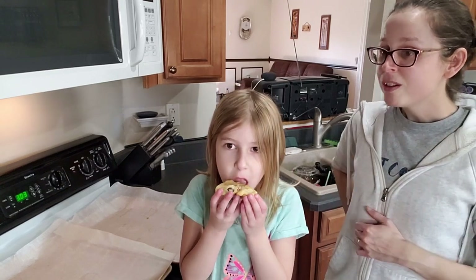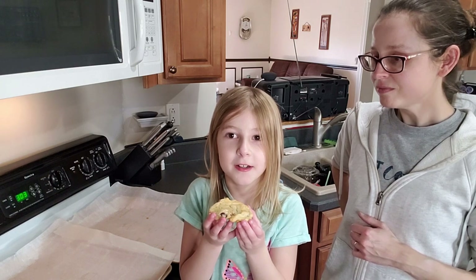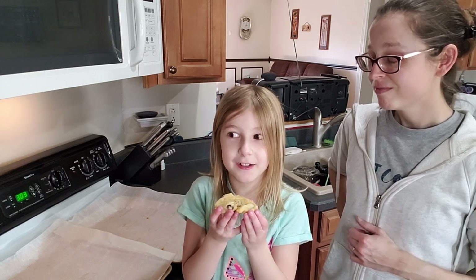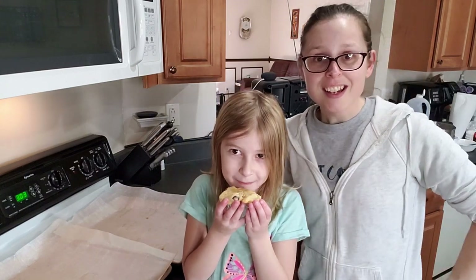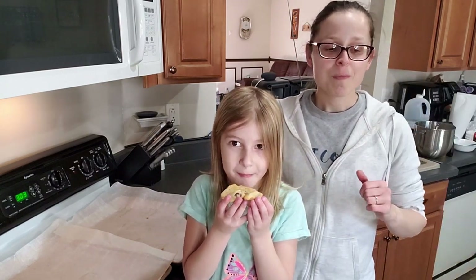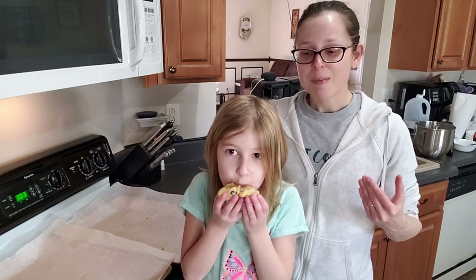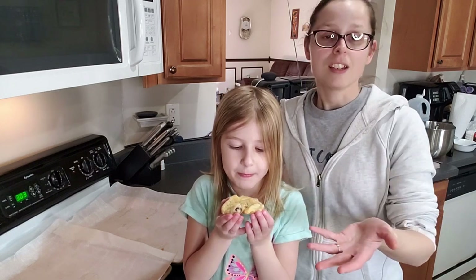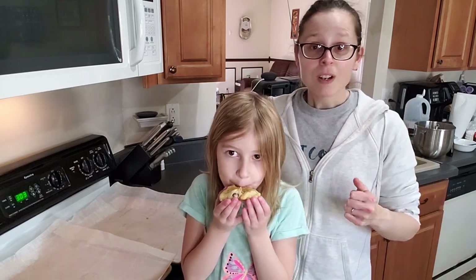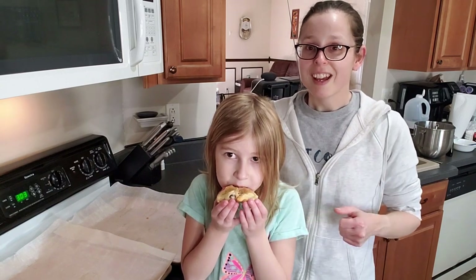What would you like to bake next? A triple zillion layer cake! Okay, maybe we can try to make a cake next time. If you liked this kind of video, leave me a comment — we can always do more of these. I wanted to show easy, kid-friendly recipes. Cookies are kid-friendly and they don't have to be necessarily all that healthy, just something we can do together and enjoy.